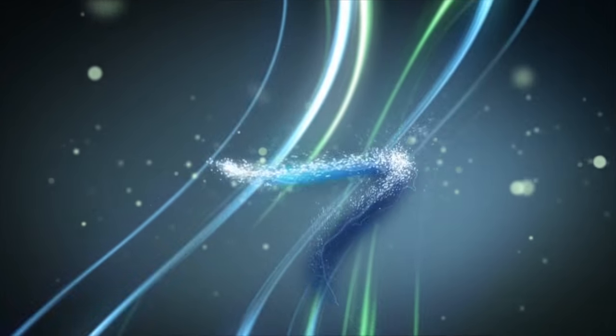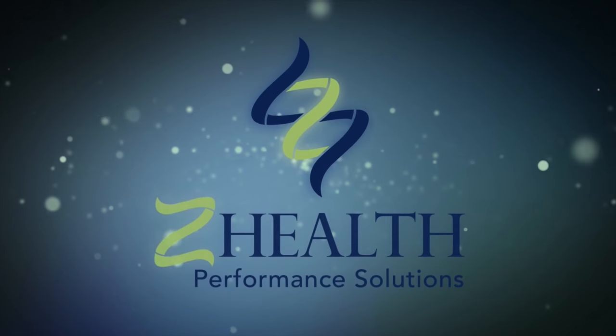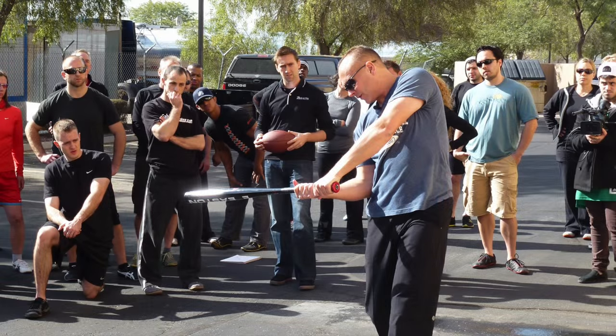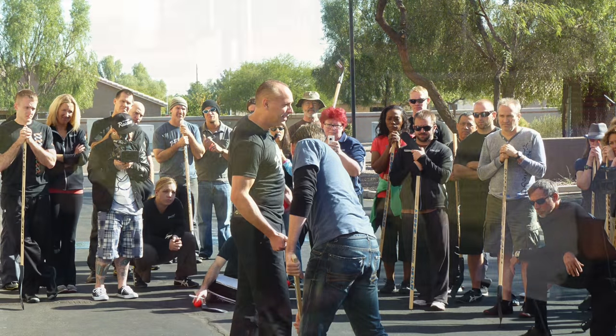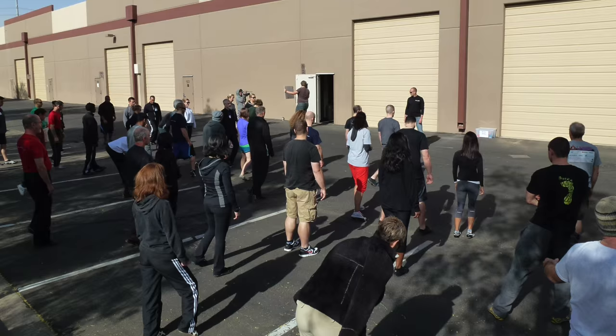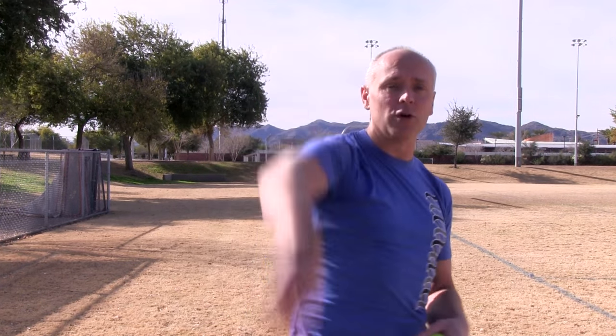Today we're going to be talking about how to save your shoulders if you play any kind of overhead sport. It's a beautiful day here in winter in Phoenix. I want to do a little bit of shooting outside and actually talk a little bit about sports. One of the most common complaints that we are asked about is shoulder pain in some kind of overhead motion.